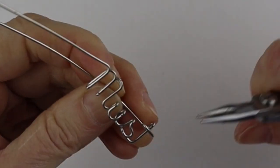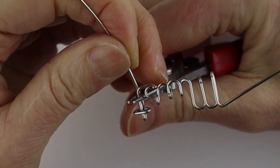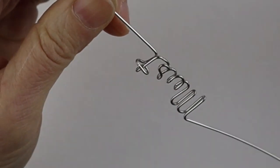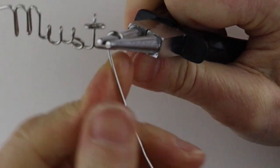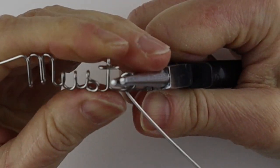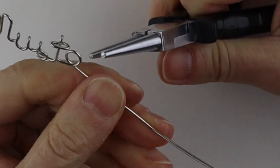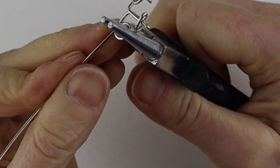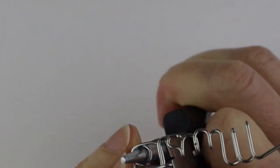Bend this to the back and bring this down. For the A, bring it right across here and get your larger pliers to form the circle. Bring the wire to the back for the A because you're going to have to cross over it again. Do a circle, adjust the size, look at your other letters and adjust if you have to, then close your circle and bring the wire all the way up behind the circle going straight up vertical.